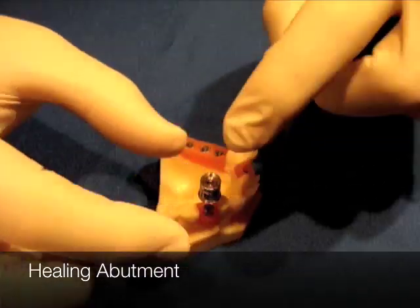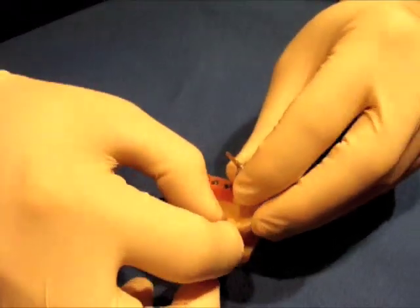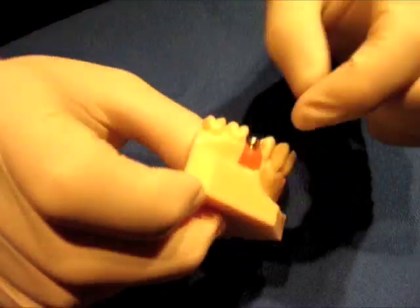So when you put the UniGrip driver down, you're going to take that little unit out of there. And when you take that out, you're able to remove it — there it comes. You give the patient a little shake like that and take it out.